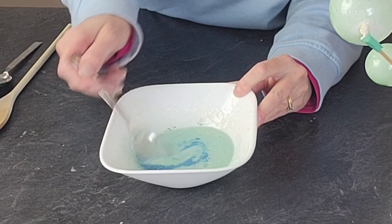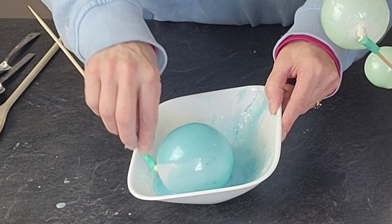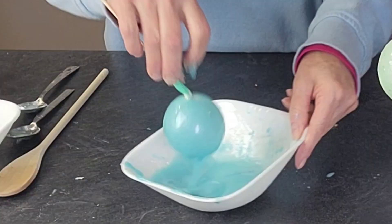For the blue, I added the blue petal dust and some more of that pearl. Make sure that you're mixing the color in as much as you can. On this blue one, I did have a little pocket of petal dust that I neglected to mix in and it just kind of makes it not look perfect.